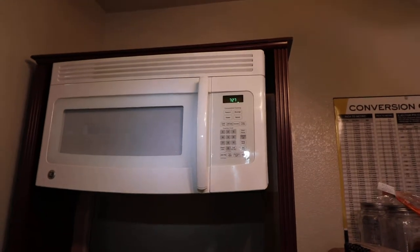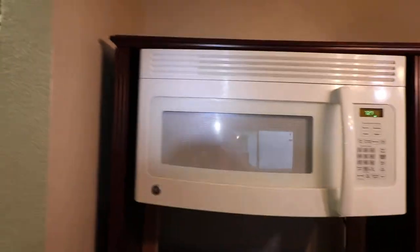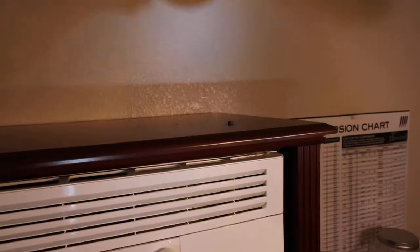It turned out it couldn't just sit because the bottom is like that — it's an over-the-stove type. So I saw this thing my printer was on, and it turns out it mounted perfect. The two screws at the top are quarter 28.